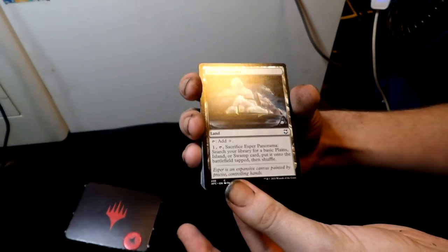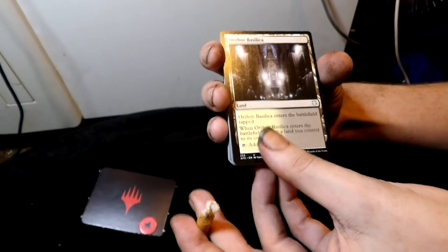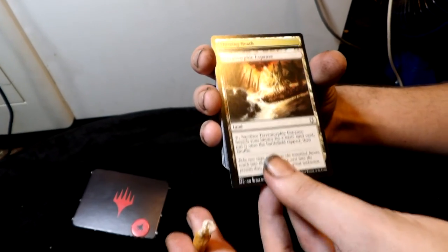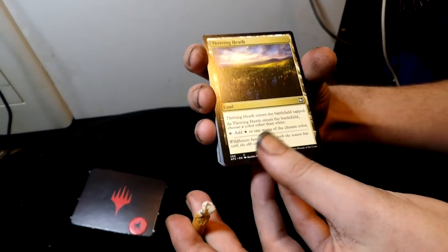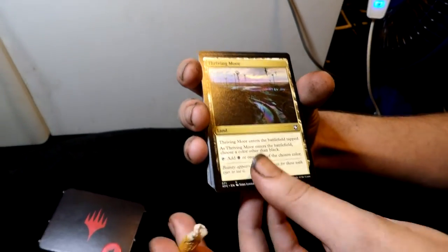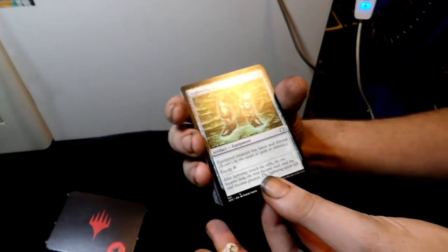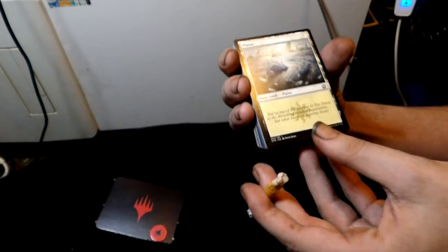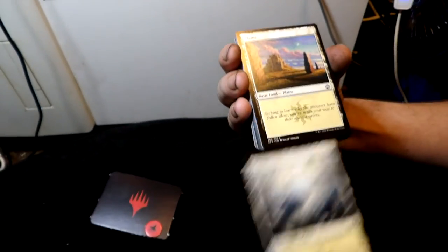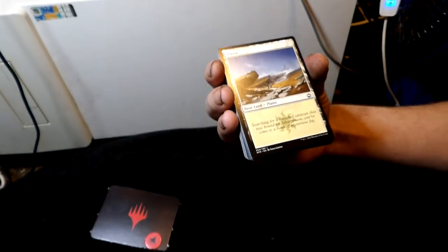The Dimir guildgate — good for a Dimir blue-black deck. Then Esper Panorama — a land. Orzhov Basilica, another good one. Morphic Pool. Thriving Heath, Thriving Island, Thriving Moor. And Lightning Greaves — cool equipment, actually really good.